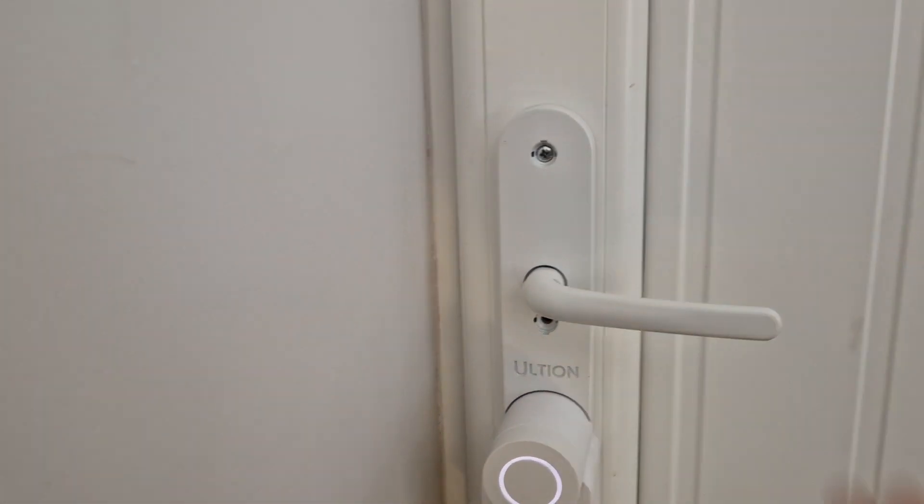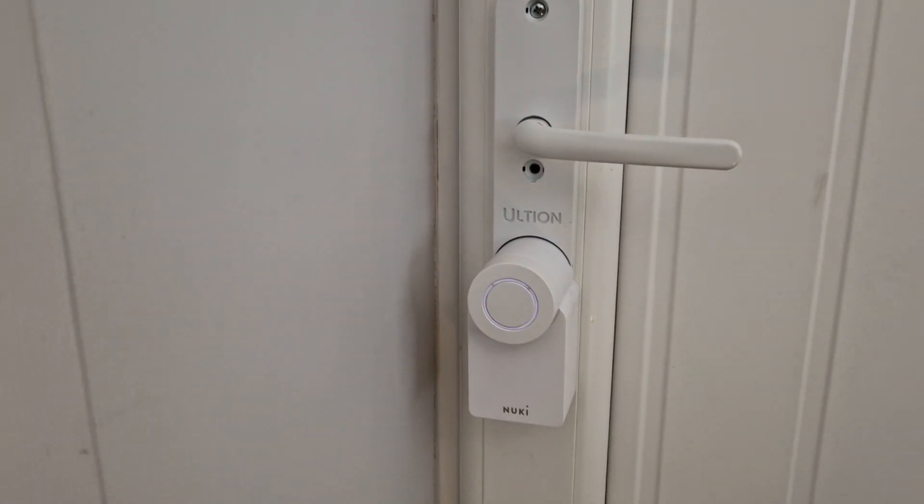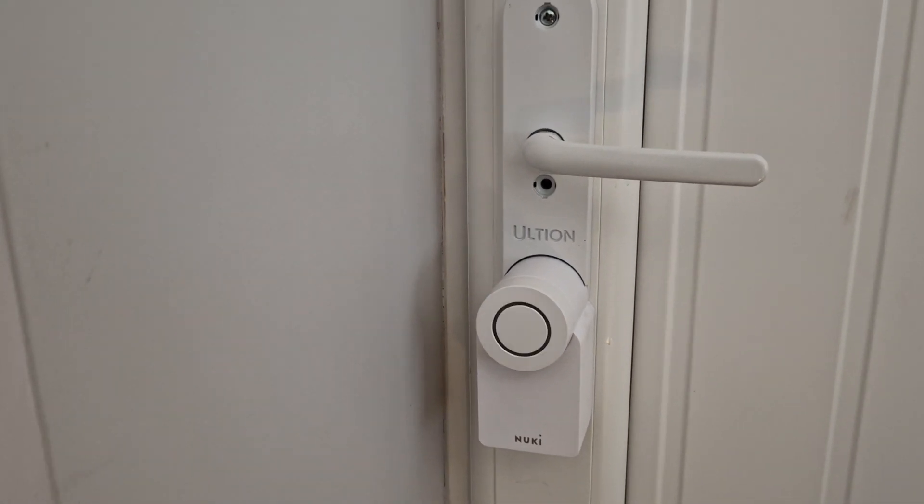Okay, from there the door's locked. To get out again, simply press that button once and the system unlocks.